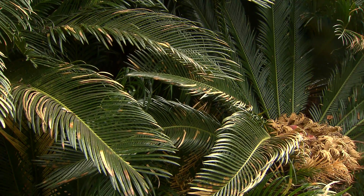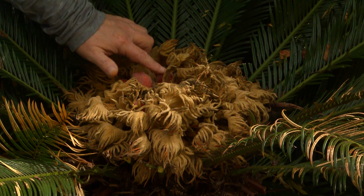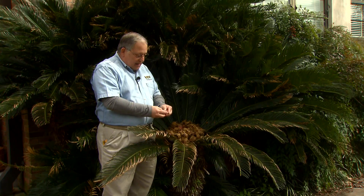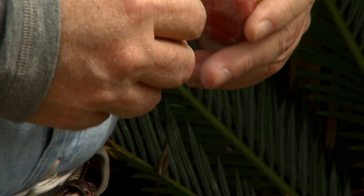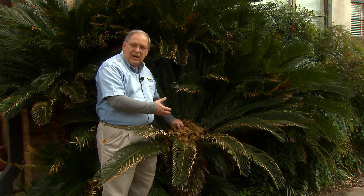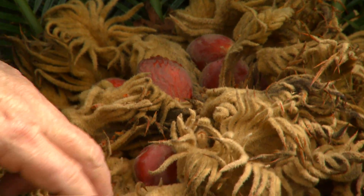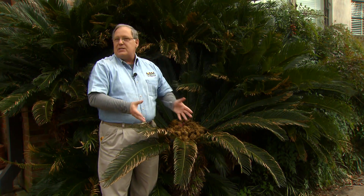There are two points I'd like to make about these sago palms today. First off, focusing on this female cone — if you have a female sago palm and she looks like this right now, this is the reproductive phase, and the ultimate result are these large seeds covered with a sort of fleshy red covering. I want you to be very careful with these. These are very, very toxic to dogs. Dogs will chew on these seeds. They may drop to the ground, and for some reason dogs love to eat them. One or two seeds is enough to kill a pet, so when you see them go to seed like this, gather up all the seeds, put them in a bag, and throw them away to help save dogs and prevent poisonings.